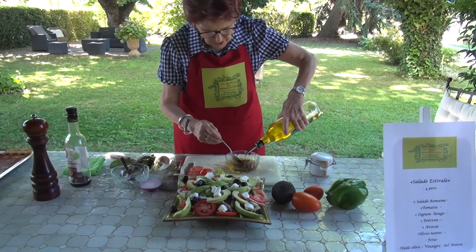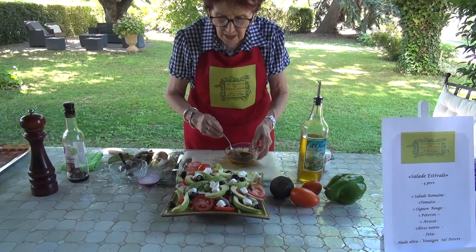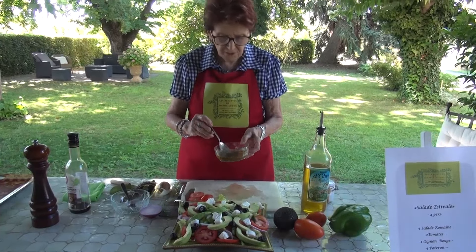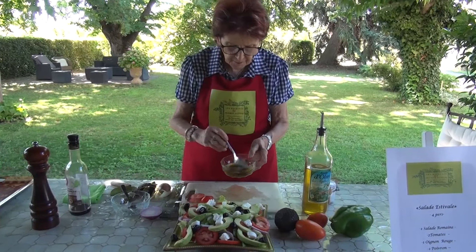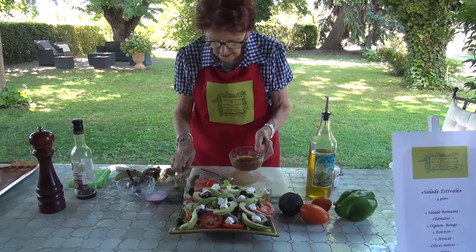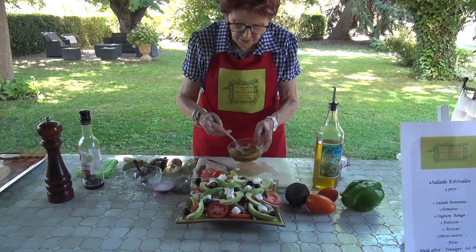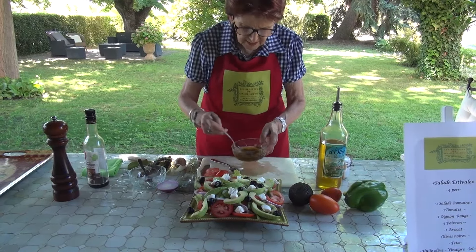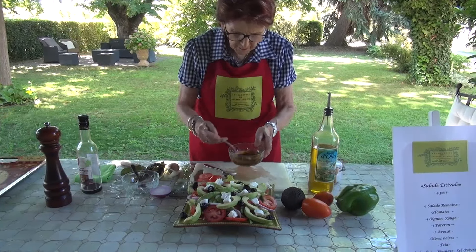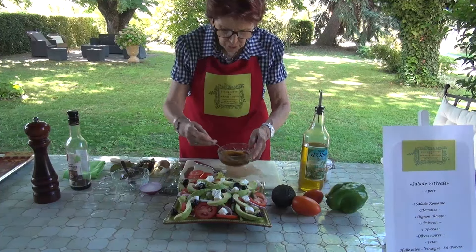A little bit of balsamic vinegar — I use balsamic vinegar here, but it's not a problem, you can use any wine vinegar — and olive oil. You know, as you have seen, this kind of salad is what they serve in Crete, in the Mediterranean, and it is very, very good for the health. You need to add olive oil, because olive oil is very good for the health. I'm going to add a little salt and seasoning.